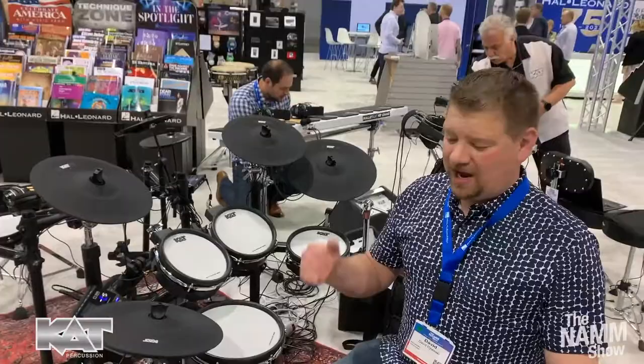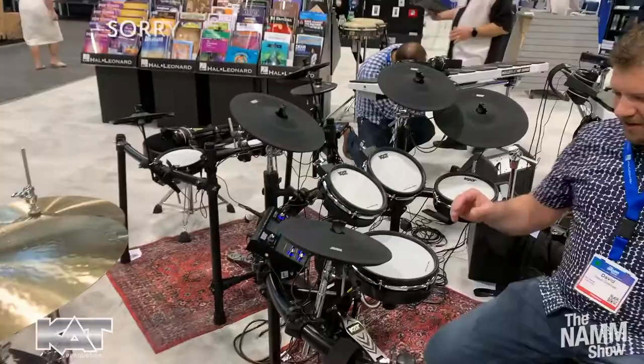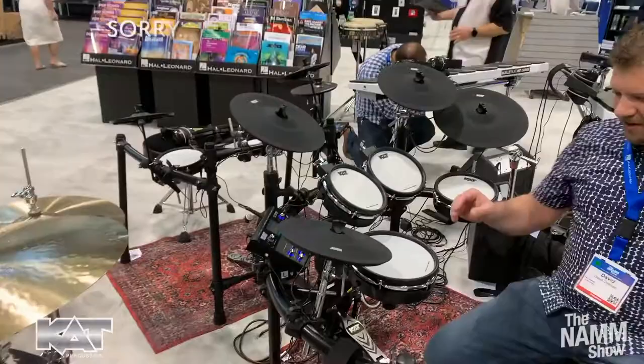The hi-hat plays great. The KT300 really is our high-end offering with a really nice rack and everything else that comes with it, you see here, except for the throne. Visit your local retailer to check one out. Thanks a lot for watching this video. Stay tuned for more.